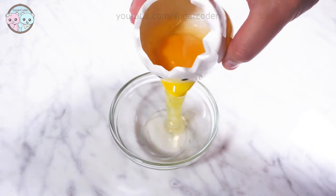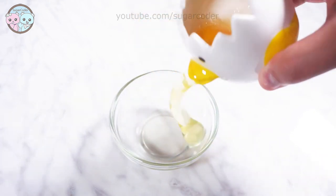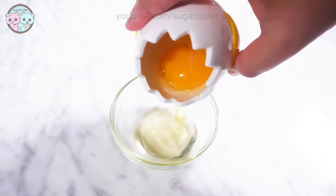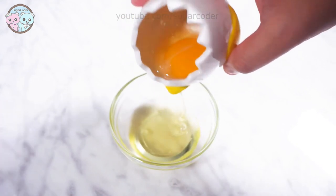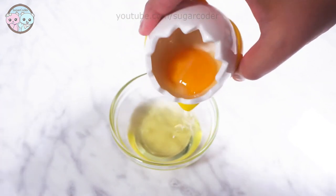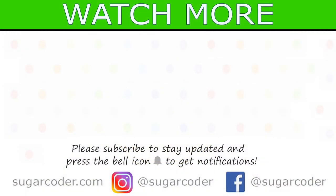And this chick-looking one — don't even get me started. Anyway, which egg separator do you like in this video? Let me know in the comments. I also put all the links in the video description on where to get them. Thank you so much for watching and have a sweet day.